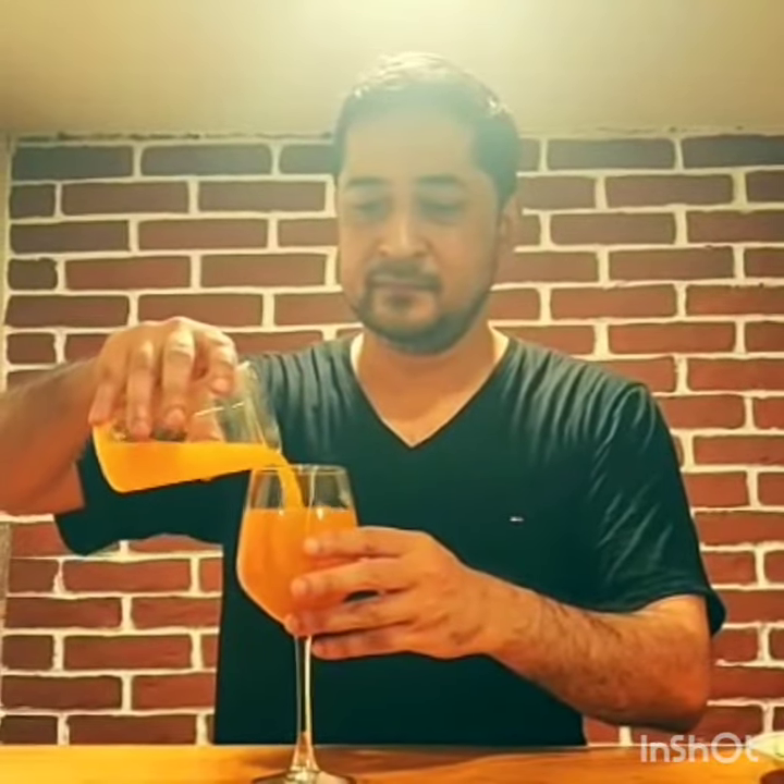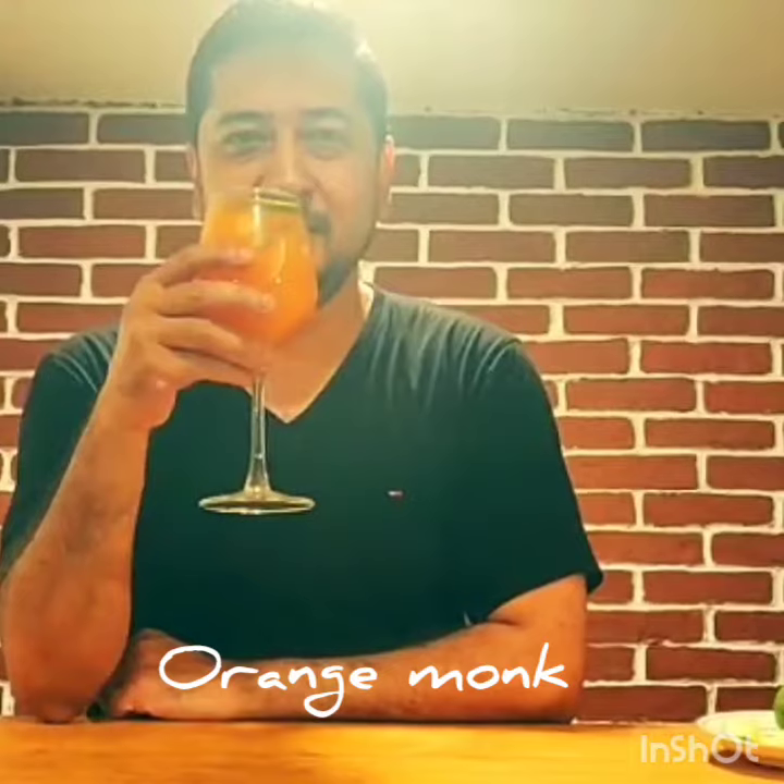Some more ice and garnish it with the Banduraj lime. And there you have it — the Orange Monk.